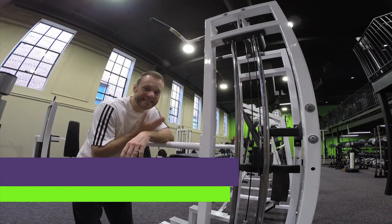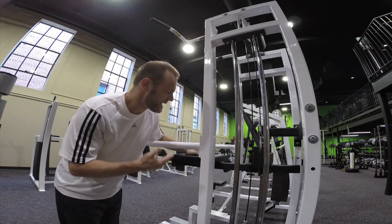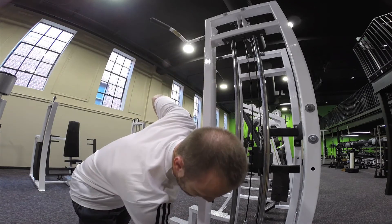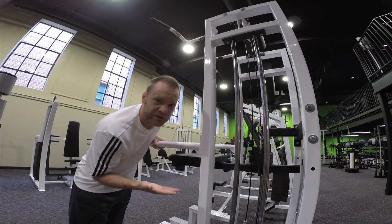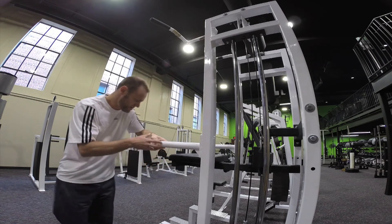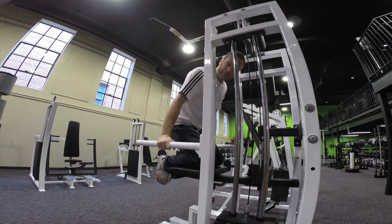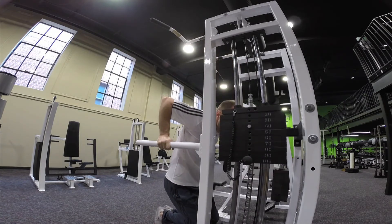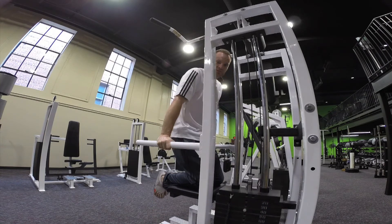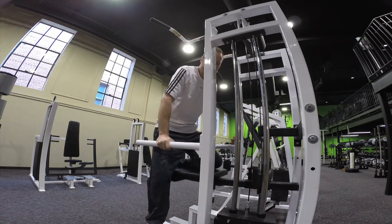This is an assisted dip slash chin-up pull-up machine. The way it works is it's basically a counterbalance to your weight. So let's say I weigh 170 pounds — when I put this on 100, it's counterbalancing 100 pounds of my weight and I'm only using 70 pounds of my body weight to lift up and down. I climb up and put my knees on the pad. By putting my hands on this bar and lowering myself down, I'm getting a dip which is using my pectoralis muscles and my tricep muscles — the back of the arms. That's an assisted dip.